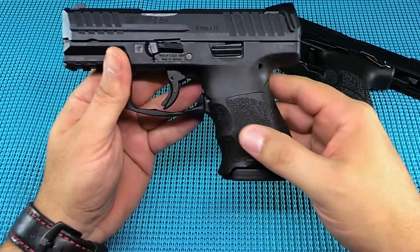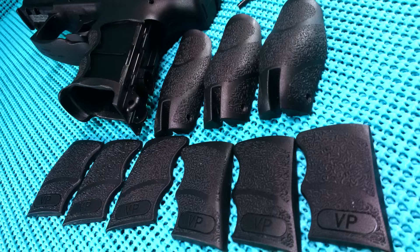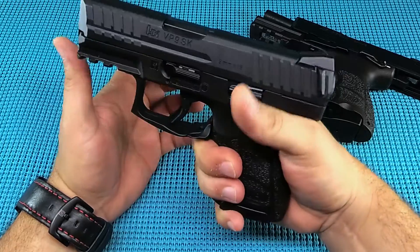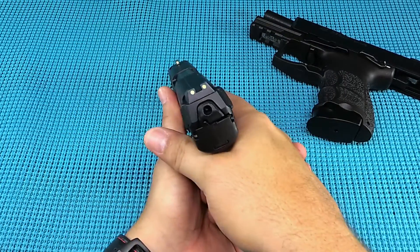The grip on this thing — the P-series has a three-panel system with small, medium, and large on all the panels. You can get this thing to fit you. If you put it in the hand and the finger grooves don't bother you, you can make this thing perfect for you. First shot — check those sights out, big and bright, easy to find.